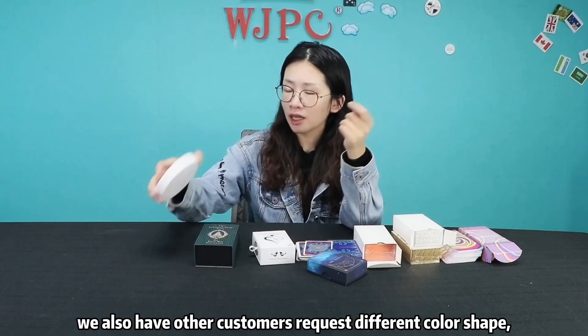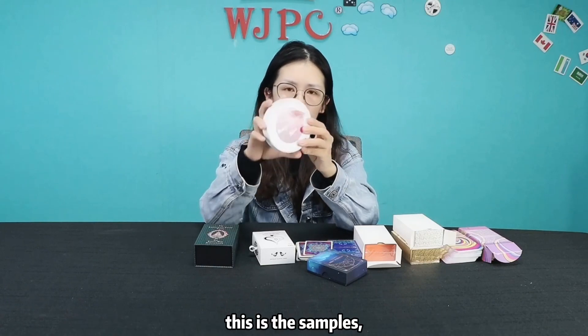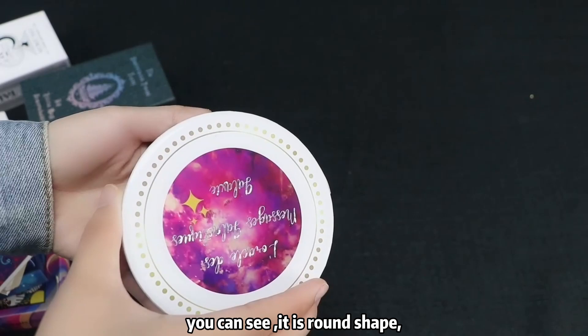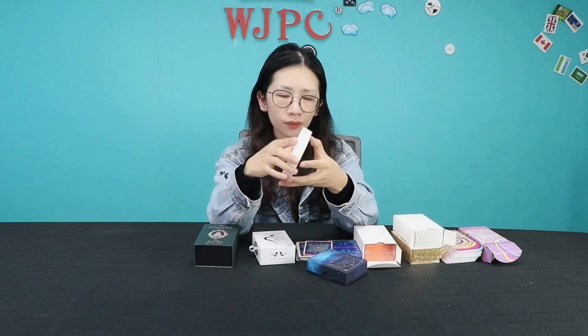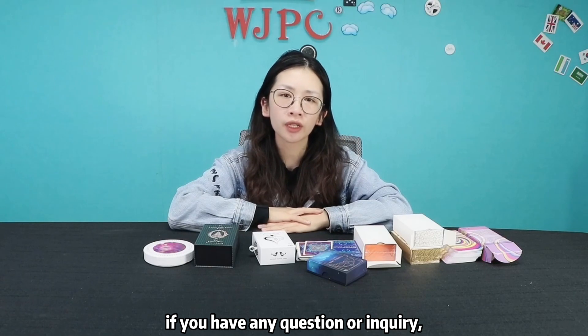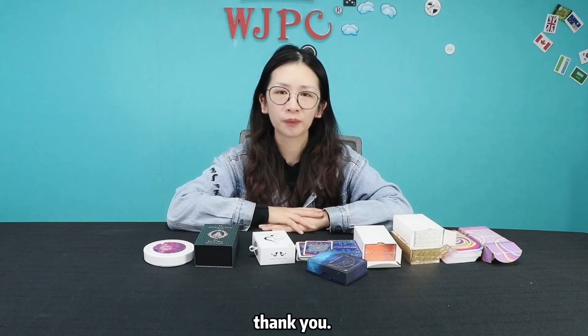We also have other customers who require different shapes. This is just a sample — you can see it is a round shape. It has small holographic details; you can see it is very shiny. If you have any questions or inquiries, you can contact us. Thank you.